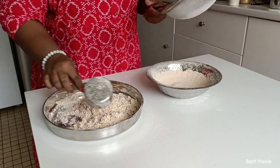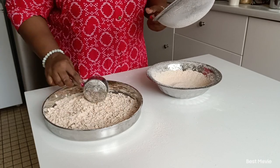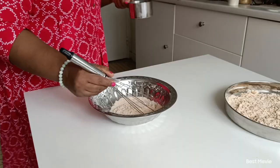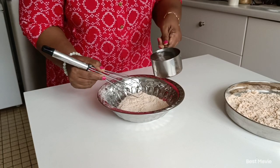We will cut the grain with the ground. Let it break the grain. We are breaking the grain. We will cut the grain.